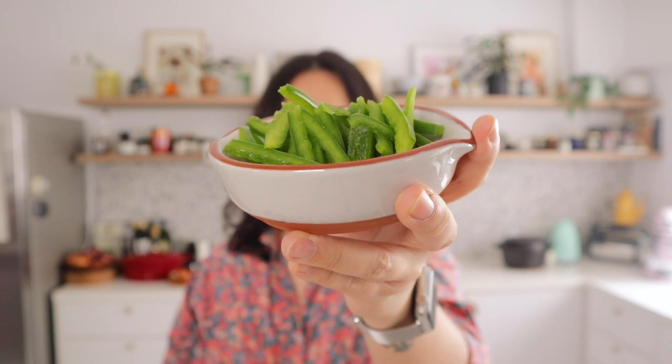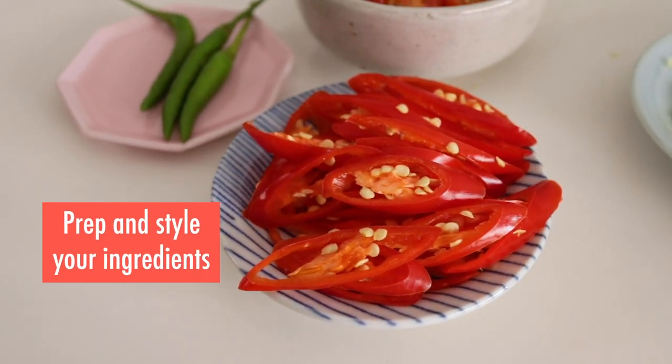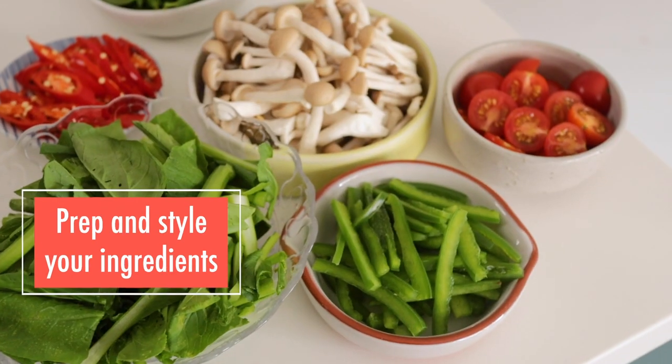One thing you don't realize you need when you start food vlogging is lots of little bowls and saucers. When you cook in real life you just chuck things into the pot as you go, but for food vlogging you want to prep your ingredients and style them nicely so you can get beautiful ingredient close-ups and really give the audience the feeling of being close to the food. Make sure you collect a bunch of little bowls in different shapes, colours, and sizes — you'll have a nice collection ready for your food vlogging.